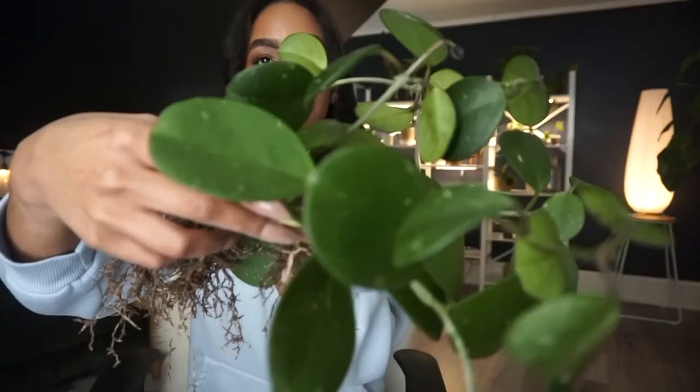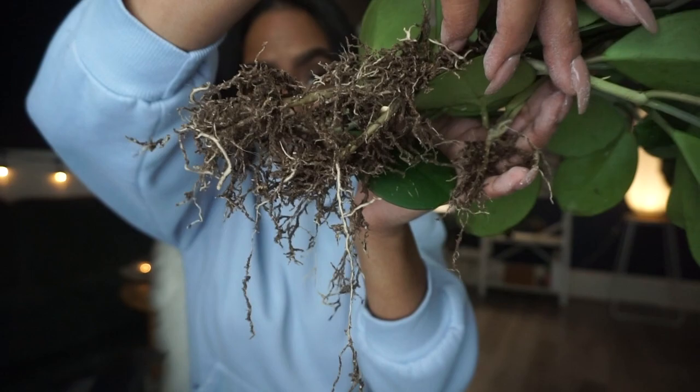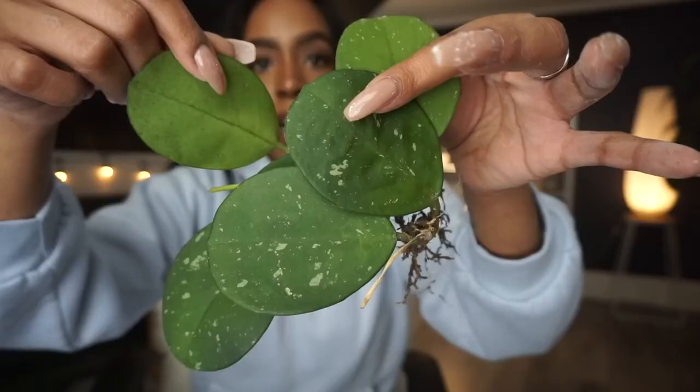That literally took forever, oh my god. I did not know that there were individual cuttings all in that pot, and now I literally have all of these cuttings. This is as clean as I could get the roots, which is pretty clean honestly. I also have all these cute little shorter cuttings.